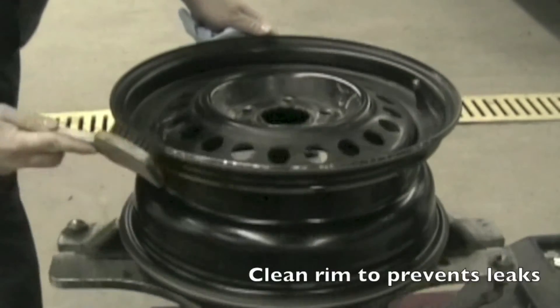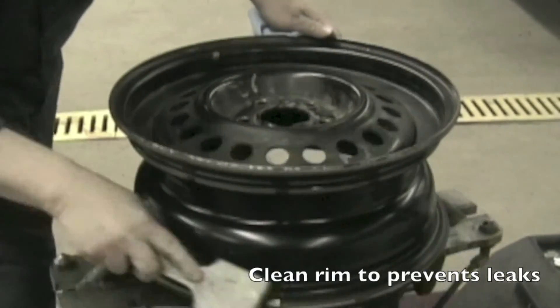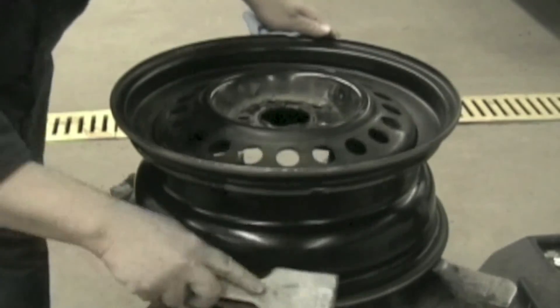Use a wire brush and thoroughly clean both bead areas of the rim. Clean off the rim with a clean cloth. This will prevent future leaks around the bead area.